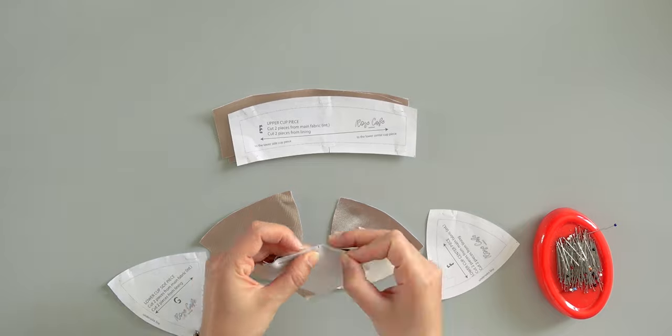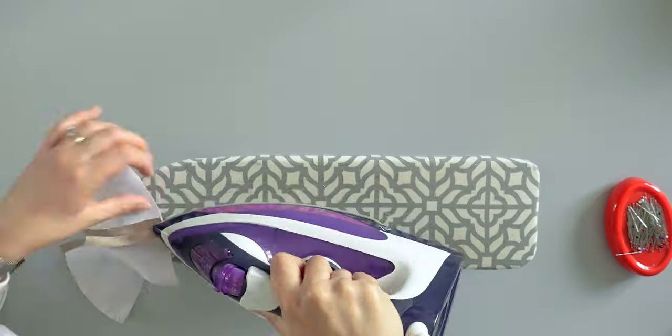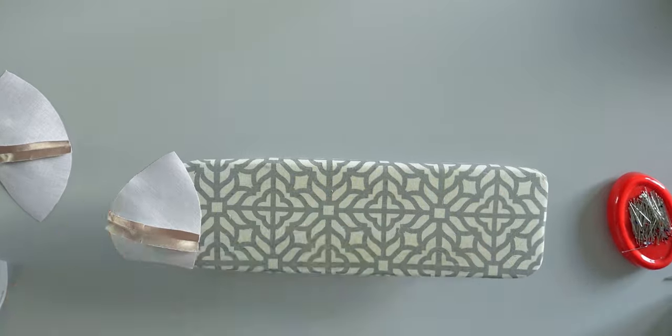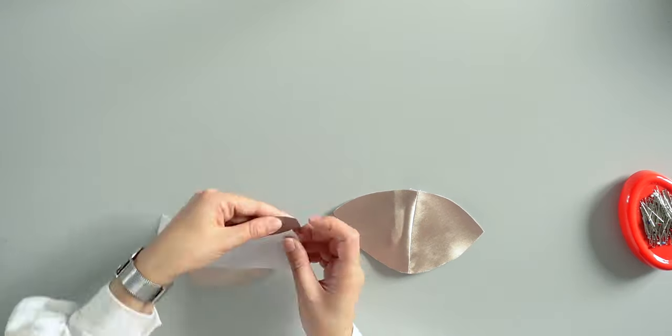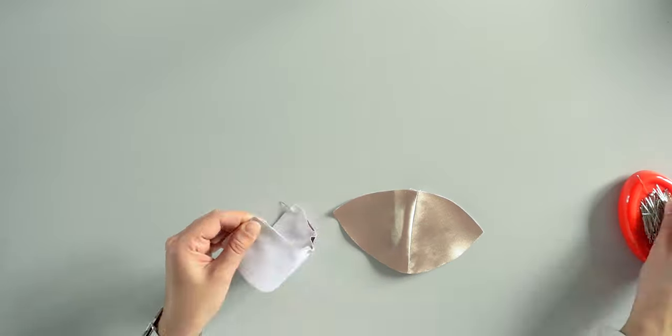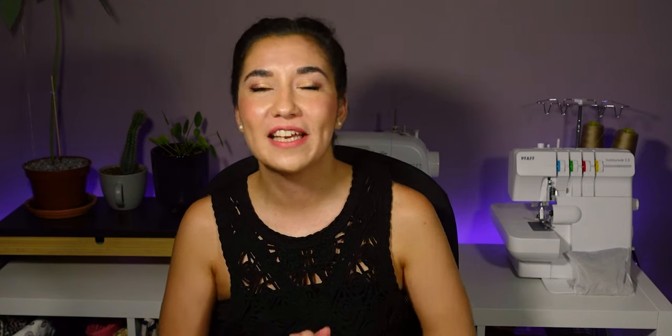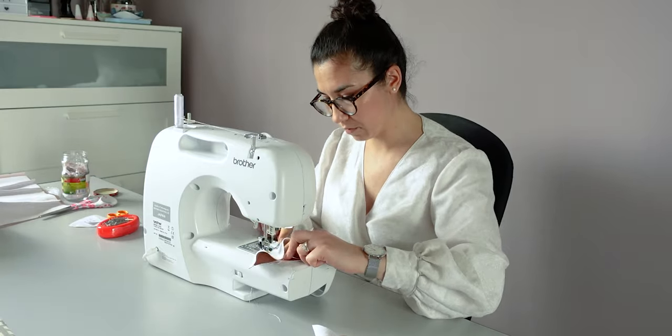Here I'm assembling the cups and pressing the seams open. This will help me to assemble the upper cup piece. Make sure you take your time to place the upper cup piece with the right size of the lower cup pieces. You can use the pattern piece to visualize and help you for this step. Once I pin my pieces I sew the upper cups carefully, taking my time because I don't want to unsew my work — it would damage my satin fabric otherwise. Then I press the seams open.